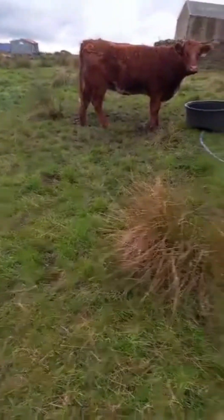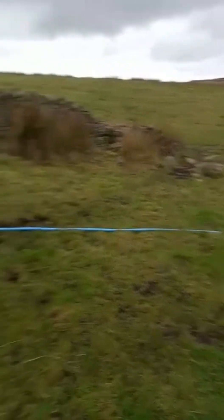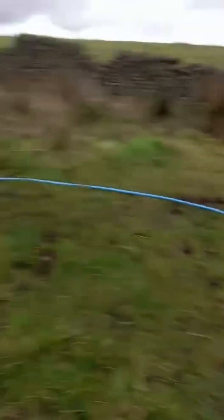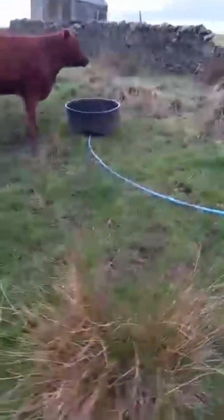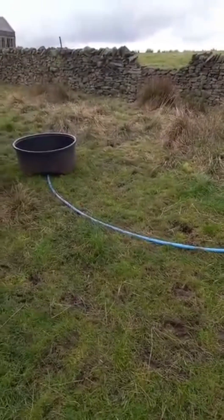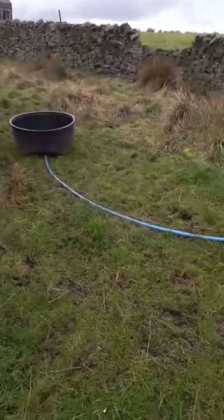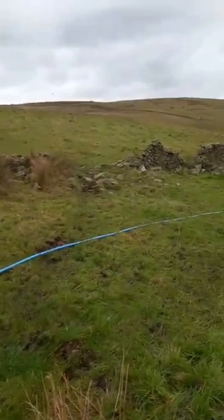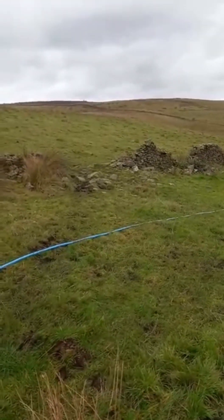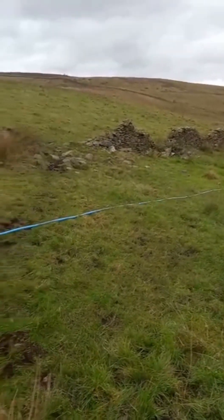Latterly, there's a spring up on the fell, a lot higher up from here, and I've basically set up an infrastructure of pipework where I can have two movable troughs, like this Kiwi Tech trough here. I've put in some quick couplers up and down the grid so I can plug in pipes wherever I want. The system currently covers three or four hundred acres, and I will extend it further if need be.